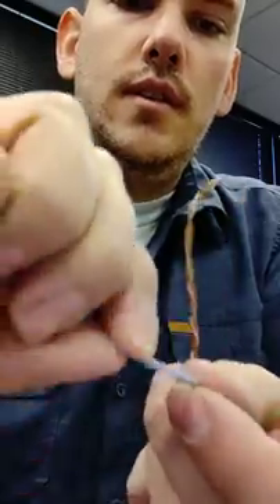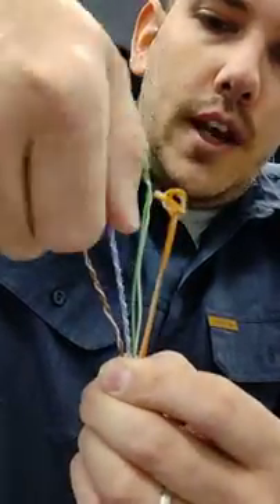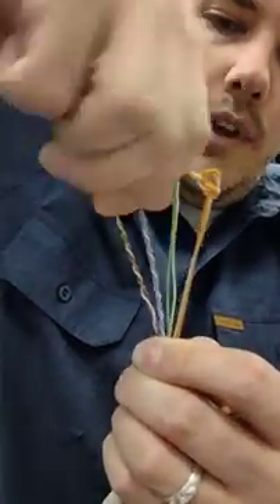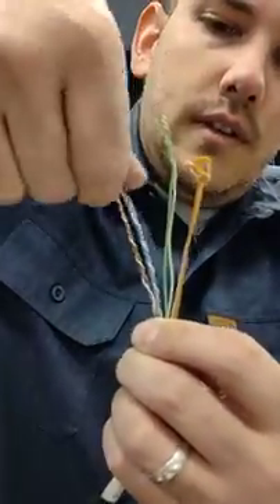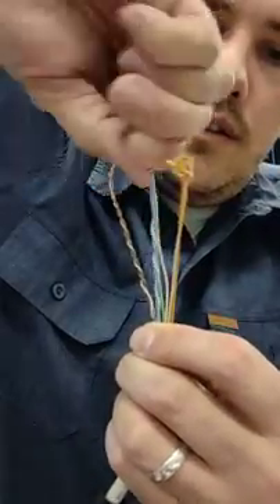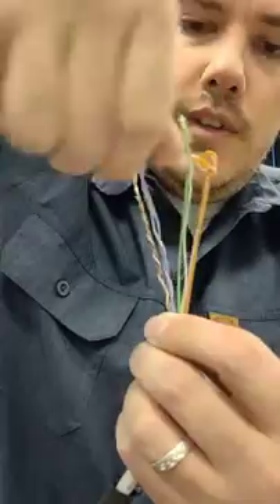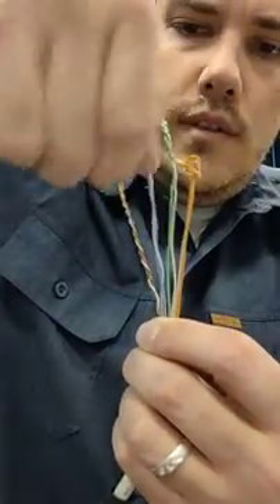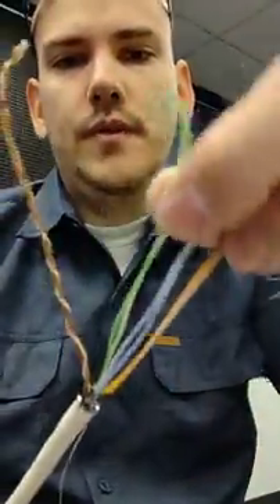For the CAT6 cable, I usually do just like I showed you — fold it over, and then pull up as I turn counter-twist. That way they all come out nice and straight, and it untwists the cable at the same time it straightens it out. That's the technique.